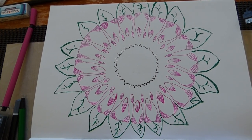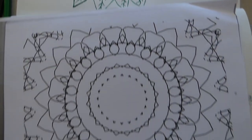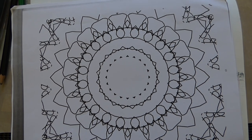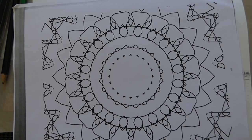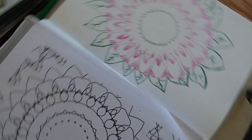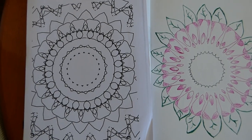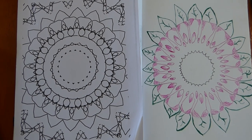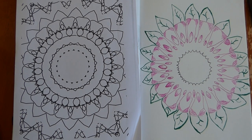We can paint the repainting stuff of the mandala that is there, and we can still have both the images. Thank you very much for coming to Crockroyce Art.